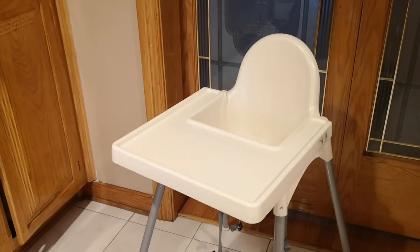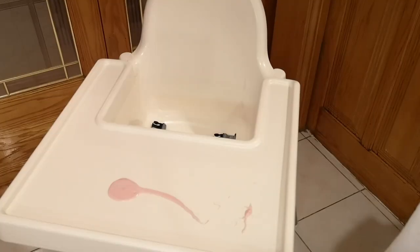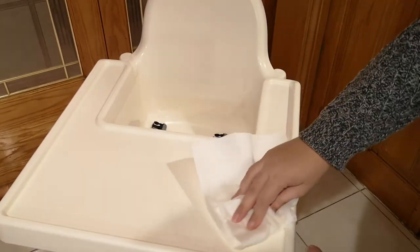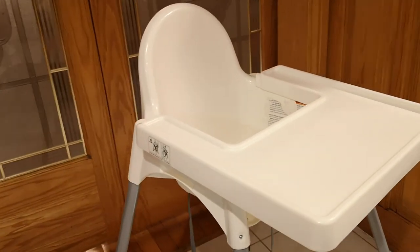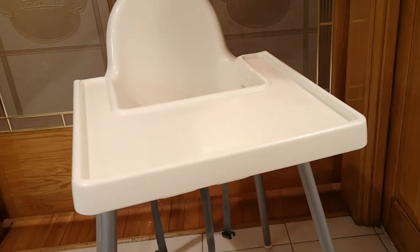Now let's talk about some of the pros and cons of this high chair, starting with the pros. One, it's very affordable, especially for those on a budget. Two, it's very easy to clean. Three, I've noticed that a lot of restaurants tend to have this exact same high chair. Four, it's very easy to store away in the future when you don't need it anymore. Five, it's a very sturdy high chair.